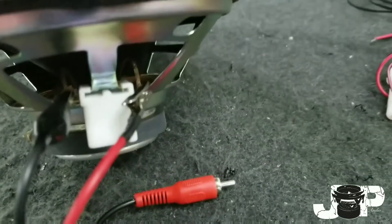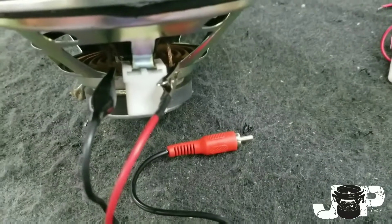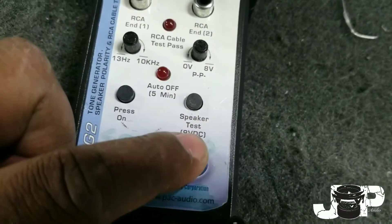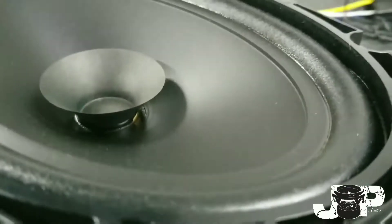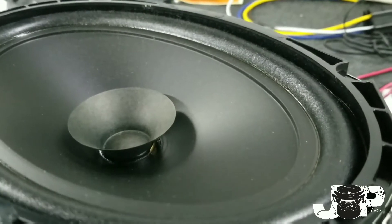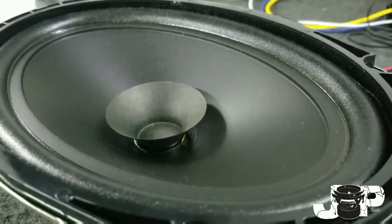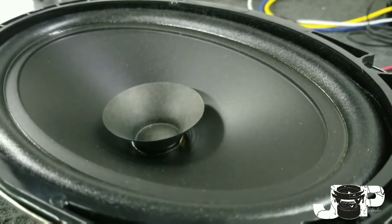Basically, we take our positive and negative leads that it comes with and stick them on the terminals of the speaker. Then we press the button that says 'Speaker Test, 9 Volts DC.' You can see the speaker going inward — it's very small but it's going inward — which means our polarity is switched.